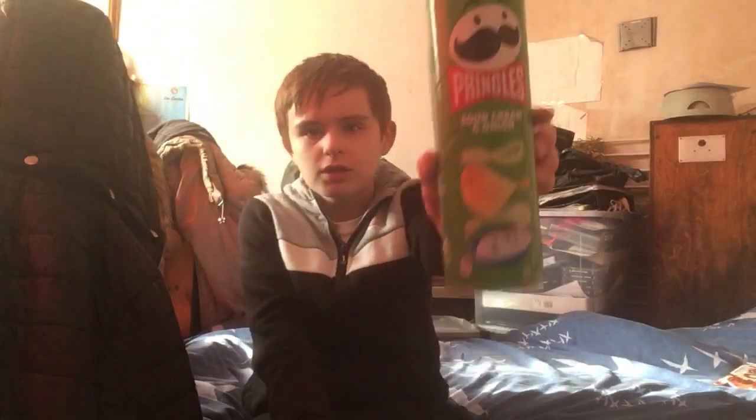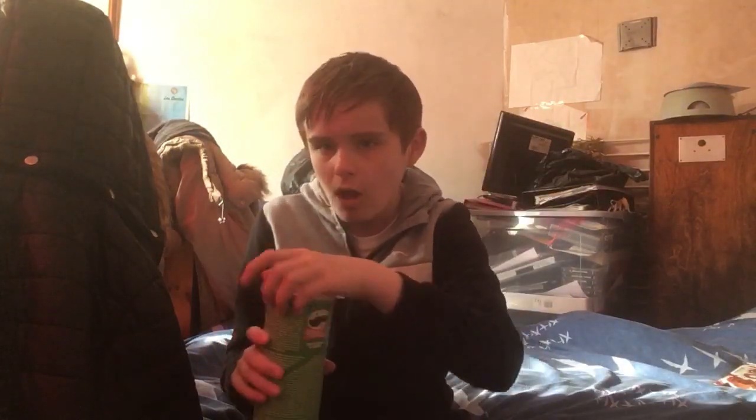So we are going to try some Pringles first, and then my Aero. Let's go!